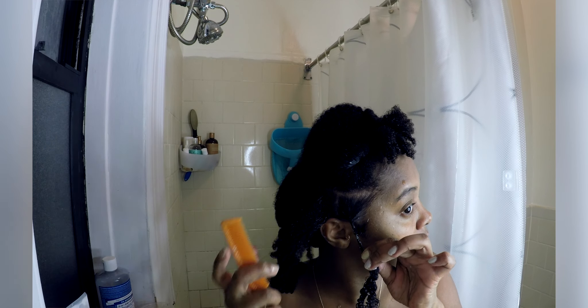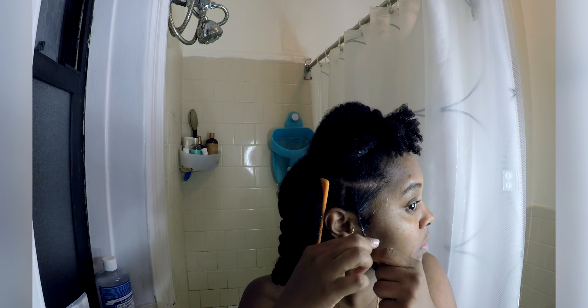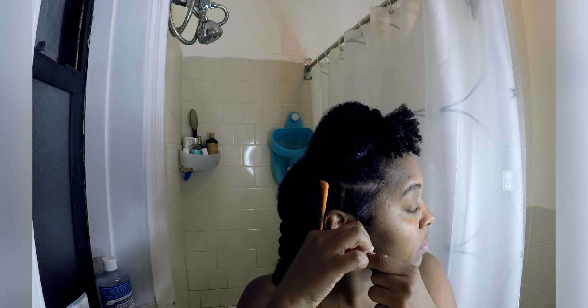Hey BK Nights, thank you for coming back to our channel. Today I'm going to be doing finger coils on my hair. This is the second time I'm trying this so let's see how it comes out.